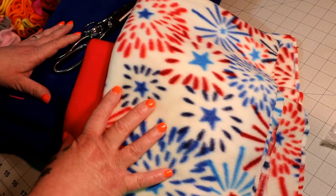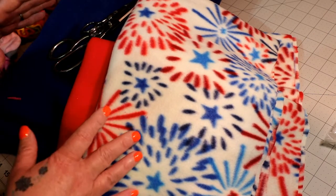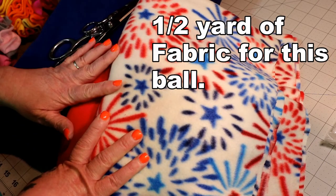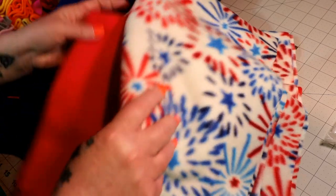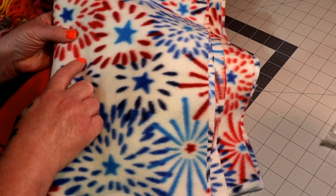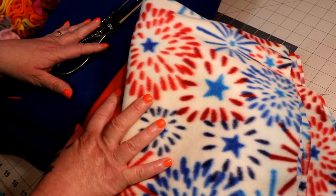The fabric I'm going to be using — you can use whatever you want. I'm making mine Fourth of July themed, so I'm using anti-pill fleece fabric. I got it in a darkish blue and red, and then I have a red, white, and blue firework print. It's all anti-pill fleece.